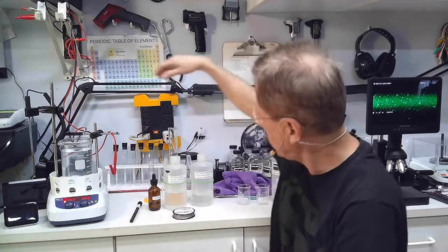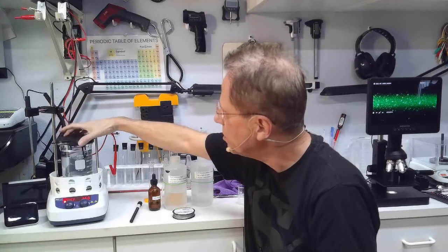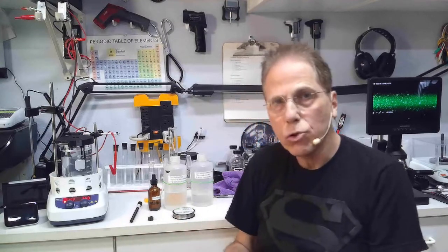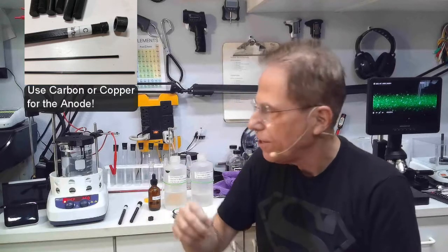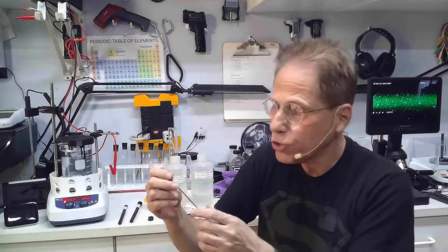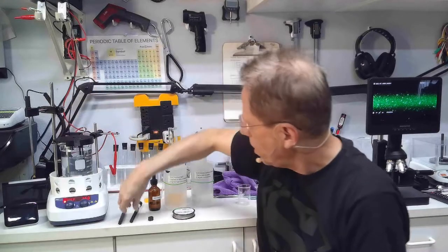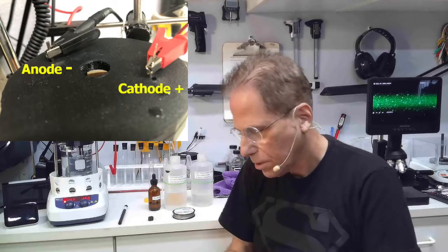There's an anode and a cathode. I use a carbon rod for the anode. The anode never loses material — it pulls the material off the other rod and draws it into the solution. The carbon rod goes in on the anode side, and the cathode side, which is the positive of the power supply, is going to get titanium.